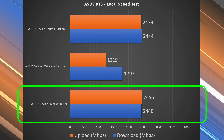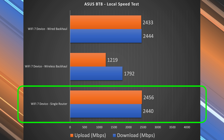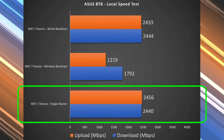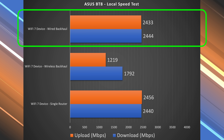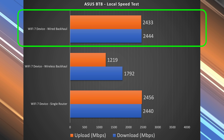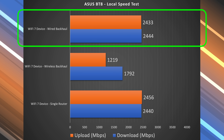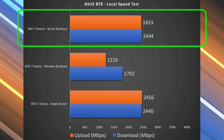Looking at the numbers: with a single router configuration, we pretty much got as fast as it could go. I feel like if the ports were faster I could go even faster, but very, very solid speeds. Wired backhaul was pretty much the same thing, because this unit has two 2.5 gigabit ports — I could go in at 2.5 and come out at 2.5, so there's no loss in terms of up to 2.5 gigabit speeds.